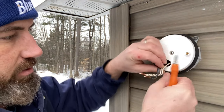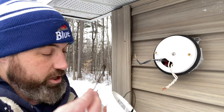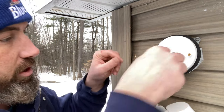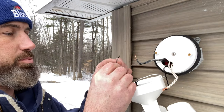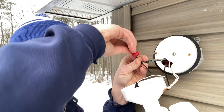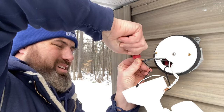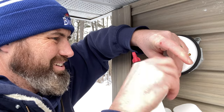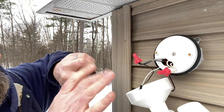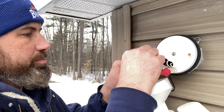That helps secure the gasket around there. What also comes with the light is a little hook, so you can hook it through and hang the light while you're working on everything. From here it's pretty simple — take the black wire and connect it to the black. Like I mentioned before, I just like to use a little electrical tape to keep everything sort of in place in case it wants to pull out.